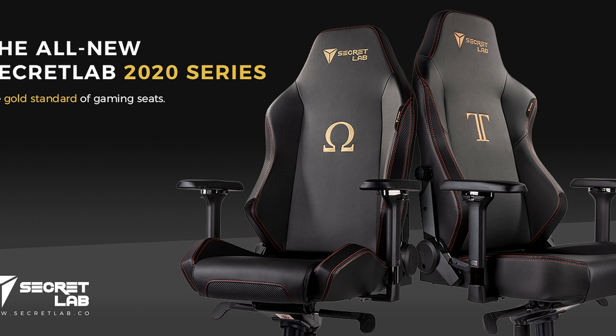I do want to get the Secretlab gaming chair, which is about $350 to $400. From the videos I've seen, it's probably the most comfortable chair out there — great for long gaming sessions. This chair is okay but it does have flaws.